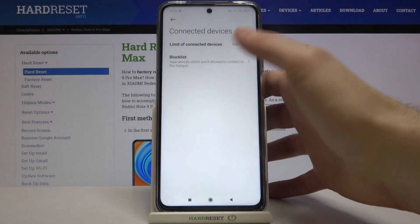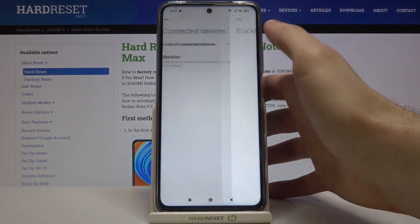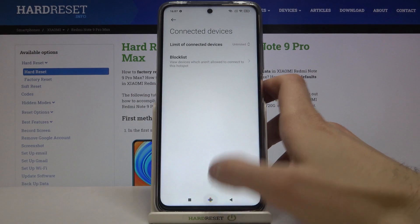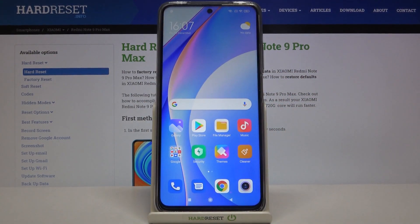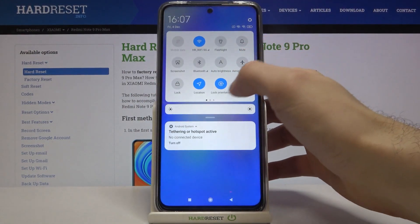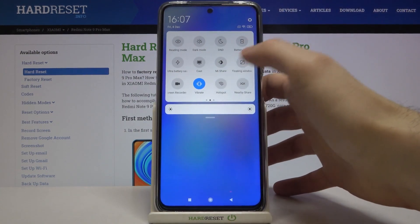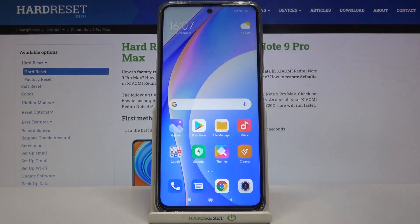You can set a limit of connections here, and there is also a block list. You can also switch the hotspot from the upper bar, and that's it — thanks for watching!